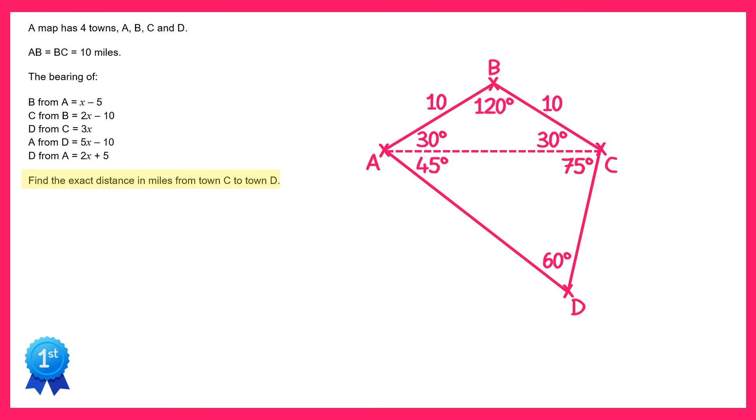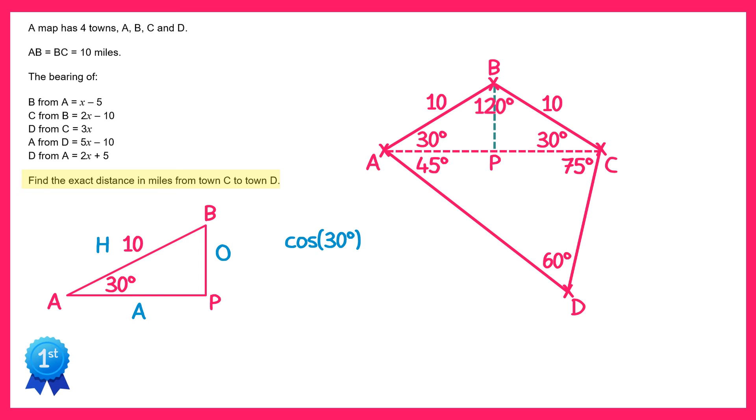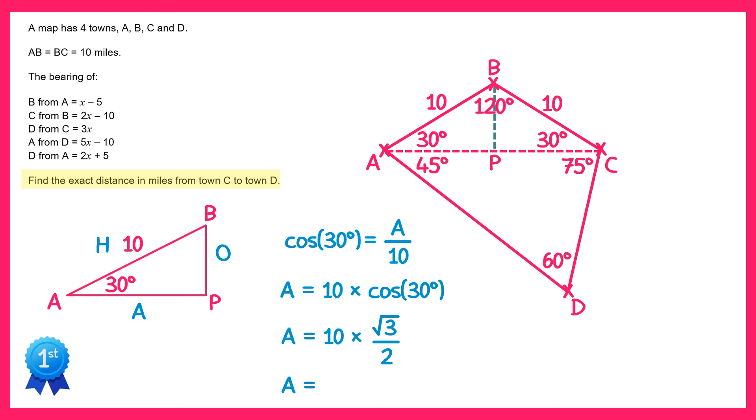What I'm going to do next is draw a vertical line straight down from B until I hit the line AC, and I'm going to label the point where they intersect as P. Now let's take a closer look at triangle ABP. We know the angle here is 30 degrees and we know the hypotenuse is 10. The hypotenuse is 10, BP is the opposite, and AP is the adjacent. We can use trigonometry to write cos 30 equals the adjacent AP divided by the hypotenuse 10. Multiplying both sides by 10 we get AP equals 10 times cos 30, which is 10 times √3 over 2, which is 10√3 over 2, which simplifies to 5√3. Since ABC is an isosceles triangle, the length from A to P is half of AC, so AC equals two lots of 5√3 which is 10√3.